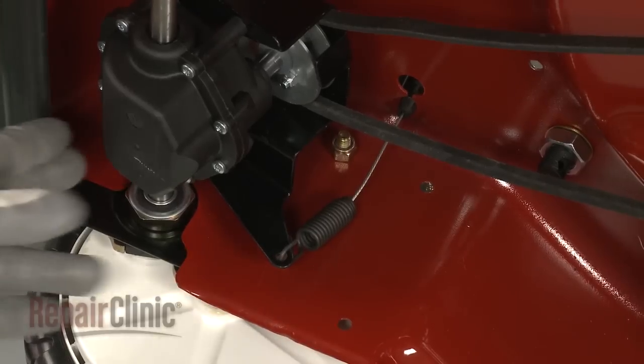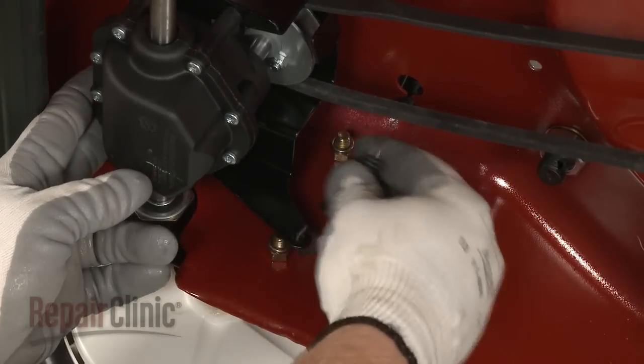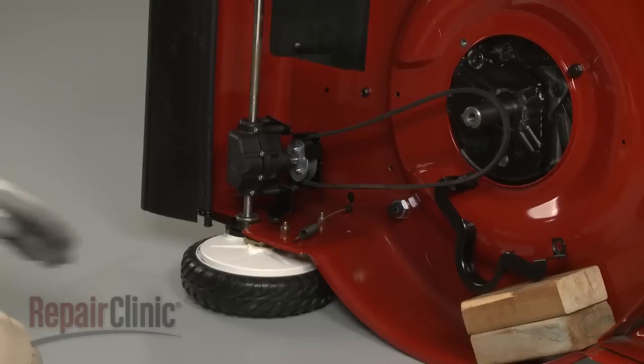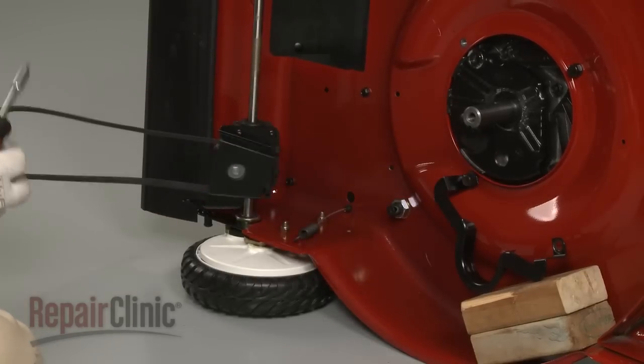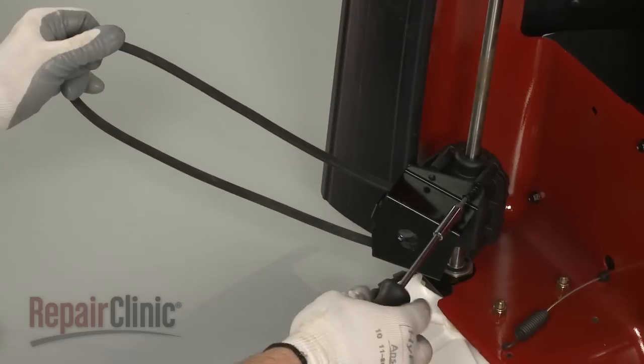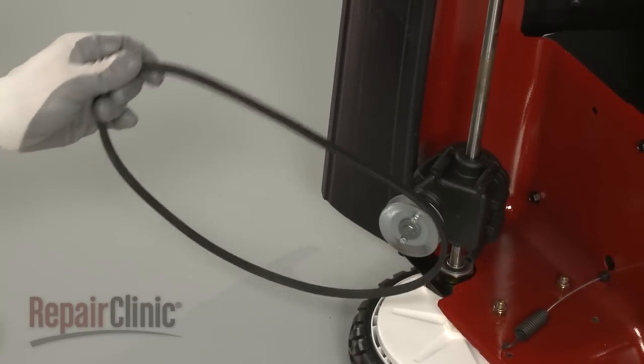Adjust the traction cable tension if necessary and remove the spring end of the cable from the transmission bracket. Rotate the transmission and remove the screws to release the bracket, then remove the belt from the pulley.